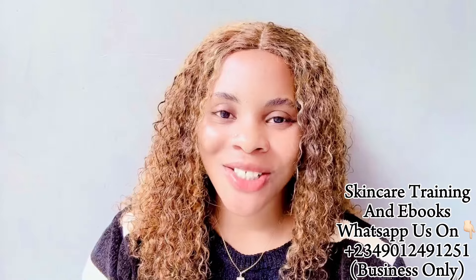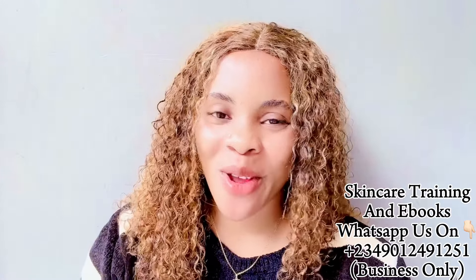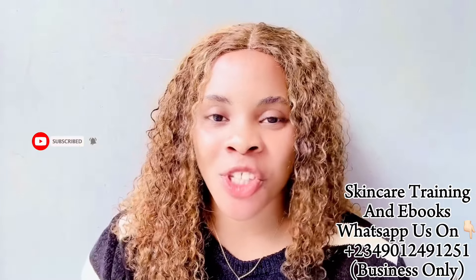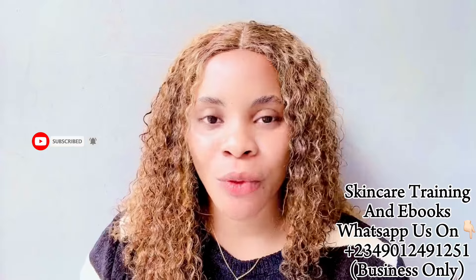Hi guys, good morning, good afternoon, and good evening depending on where you're watching from. If this is your first time here, Cassie is the name and you're welcome to this channel. Please hit the subscribe button, turn on your bell notification to be the first to be notified whenever I post a new video, and don't forget to like this video. To my returning subscribers, my returning OGs, you guys are amazing, thank you for tuning in again.